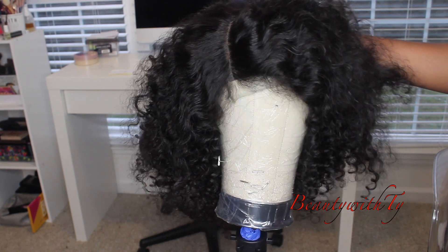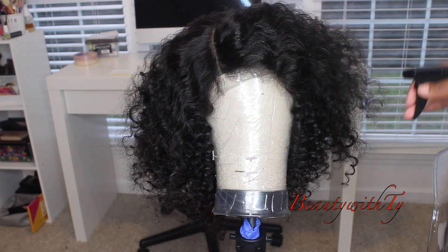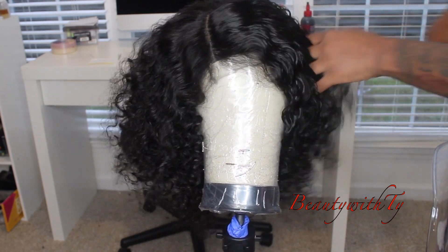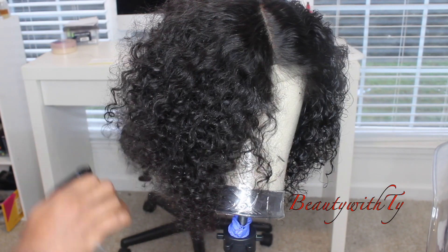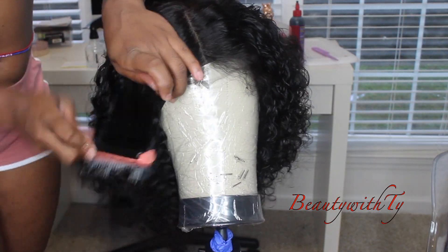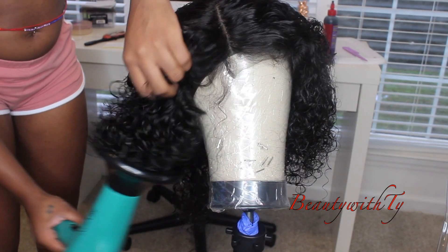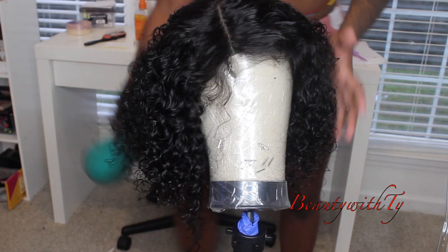It looks so good and so natural — I just pick this wig up, slap it on my head, and keep it moving. I just take my spray bottle with plain water and spray it, then take my Denman brush and brush it through so I can get more natural-looking curls that aren't so uniform. Now my curls are coming to life. I'm taking my diffuser blow dryer by Revlon and going through to dry the hair.